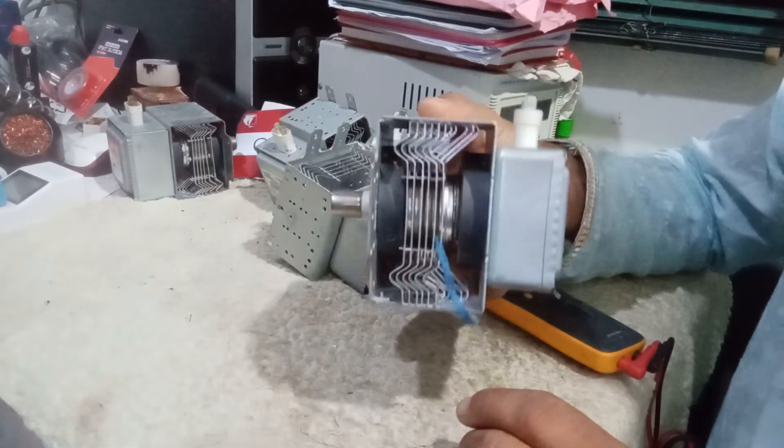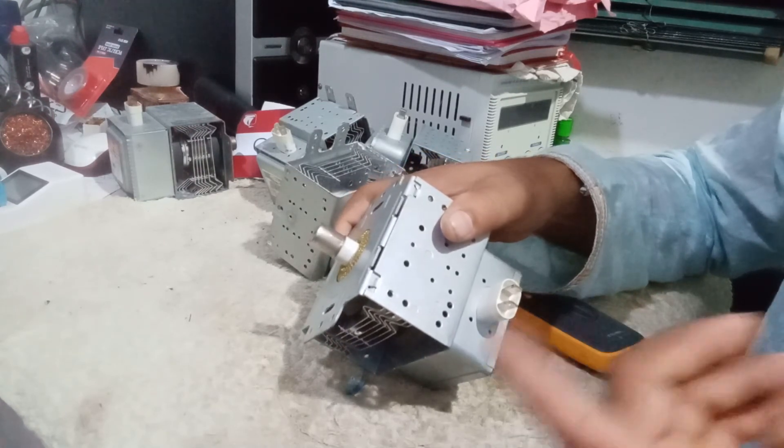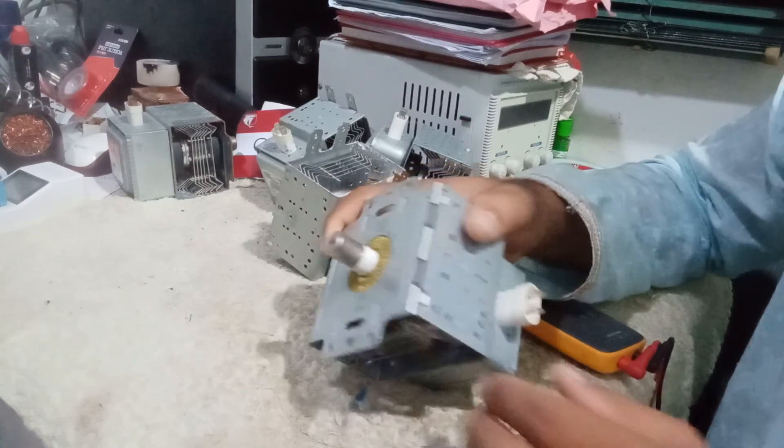So this is how you test a magnetron. First, we have to check by eyes. Second, we have to test by meter. That's it — thank you so much.